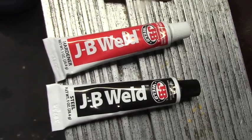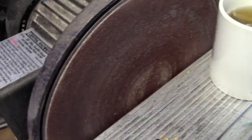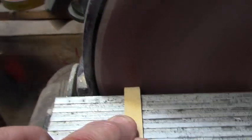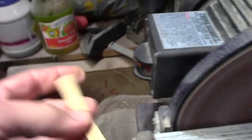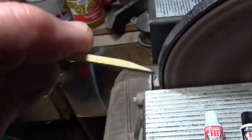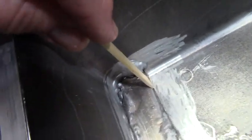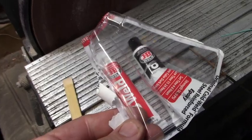Take your popsicle stick and a sander and just make a little chisel wedge. Go in and push it neatly into the groove. The metal epoxy comes in a blister pack and this makes a nice mixing tray.